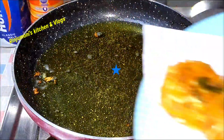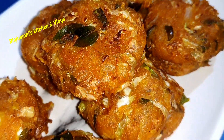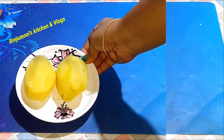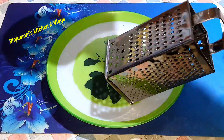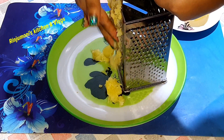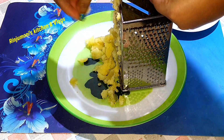This recipe will be made with the recipe. I'm going to add a little bit of a plate for this.